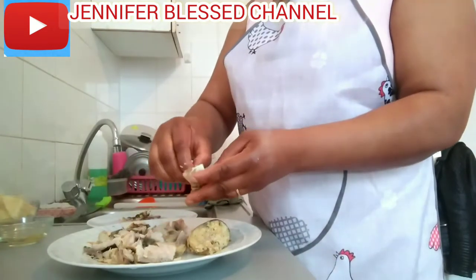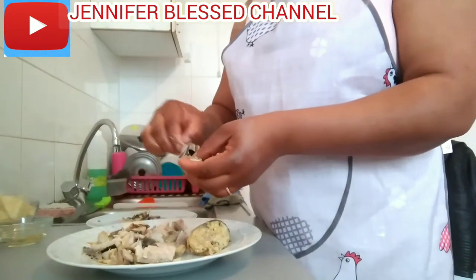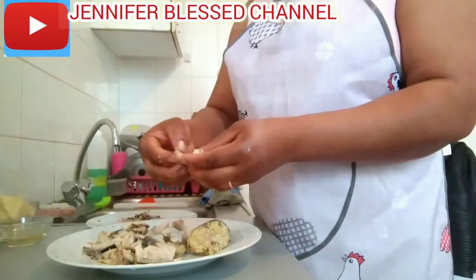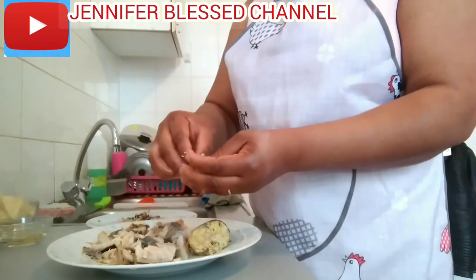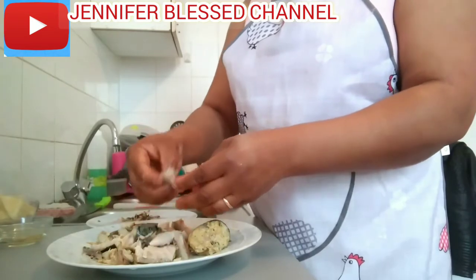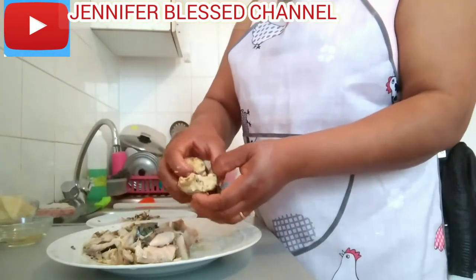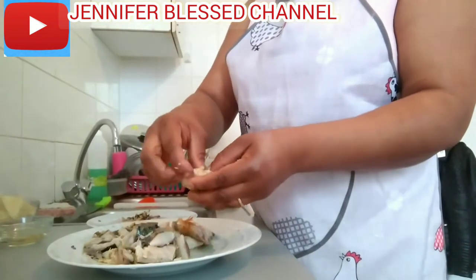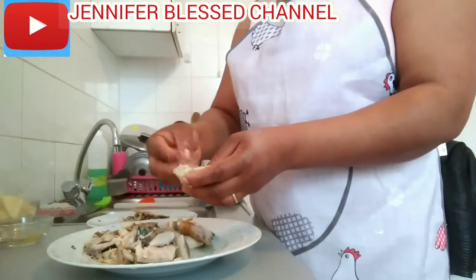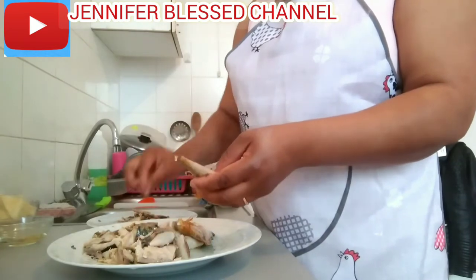As you can see, I'm still removing the bones. There are too many bones inside and I have to remove everything, especially because of the children, so that the bones will not go and enter the throat. You have to remove everything away from inside — I'm just removing all the bones.